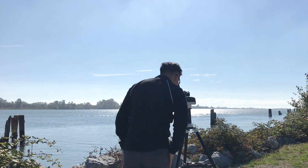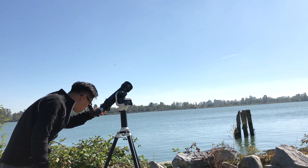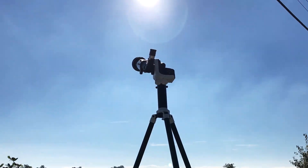SolarQuest is light and portable, and you can just take it anywhere with you. It requires almost no astronomical knowledge, so you can just enjoy the convenient observing with anyone, safely and effortlessly.